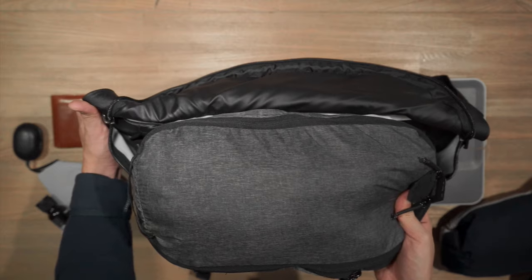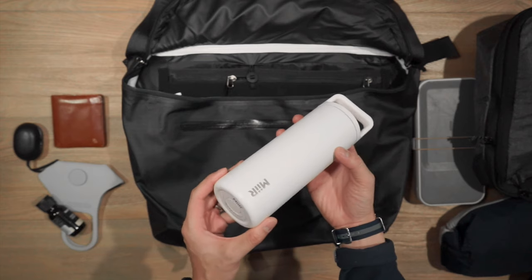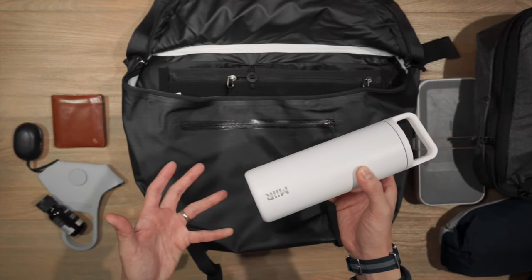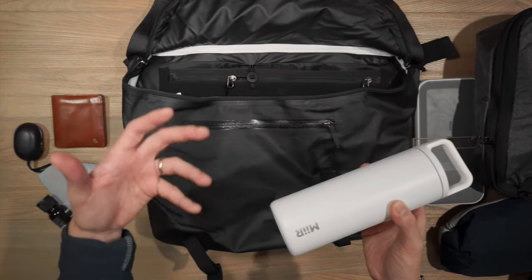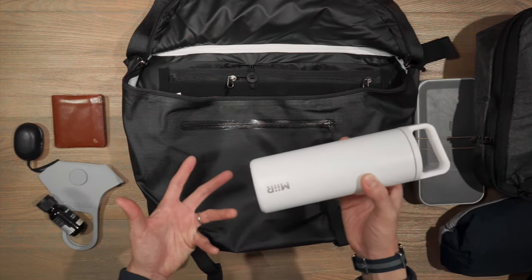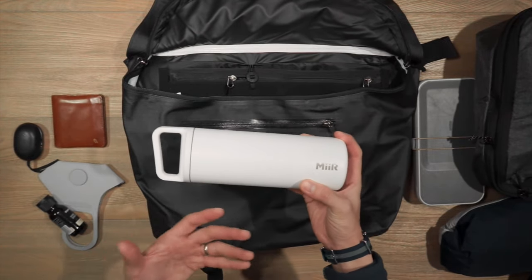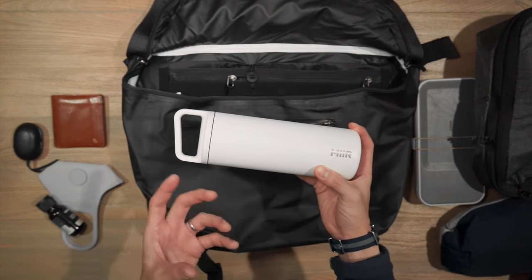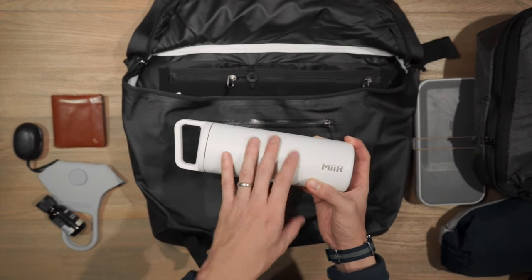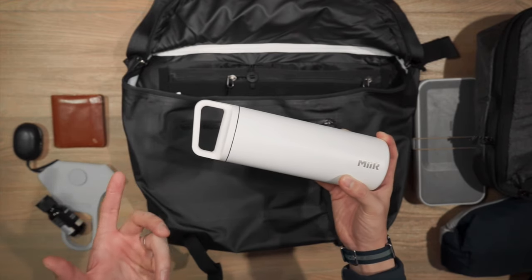If you're cycling you can store all your active gear inside the packing cube. On the side I have a Mia 16 ounce wide mouth water bottle. Mia makes really clean, minimal, and high quality drinkware — just like Arc'teryx makes clean minimal high quality carry gear. They offer various bottle sizes and styles, they're a certified B Corp, climate neutral certified, and partnered with 1% for the Planet. There's a link in the description below.